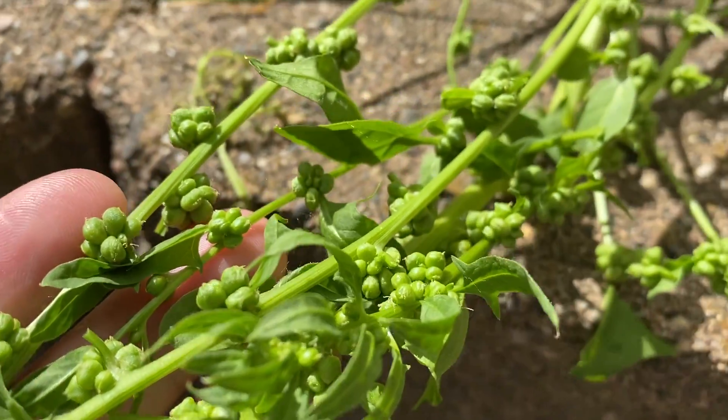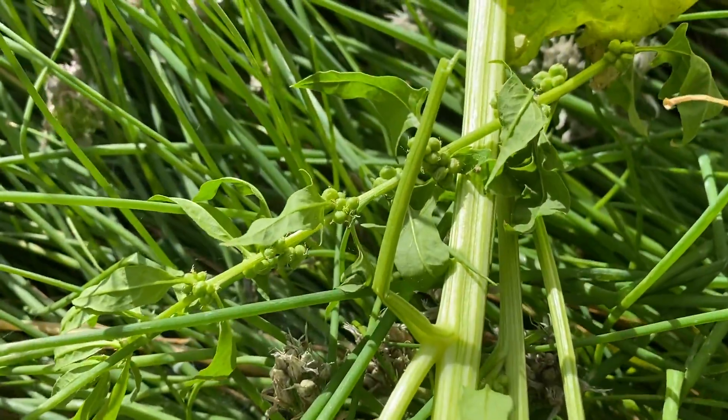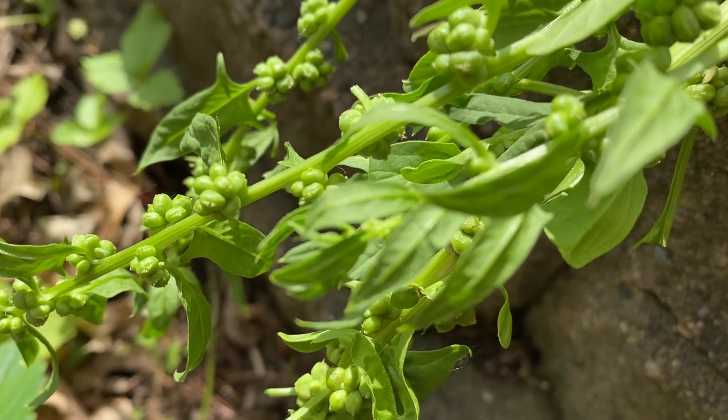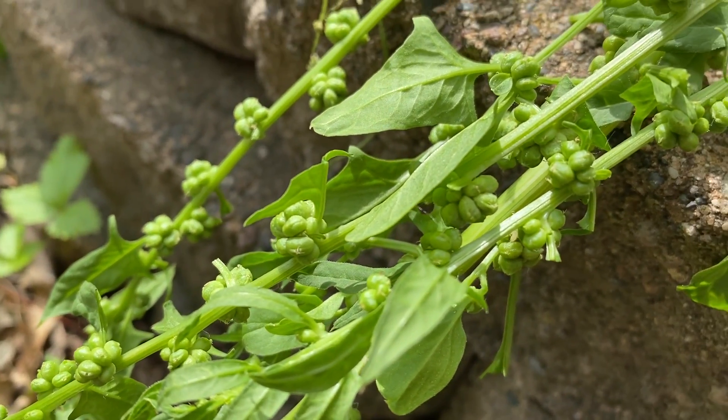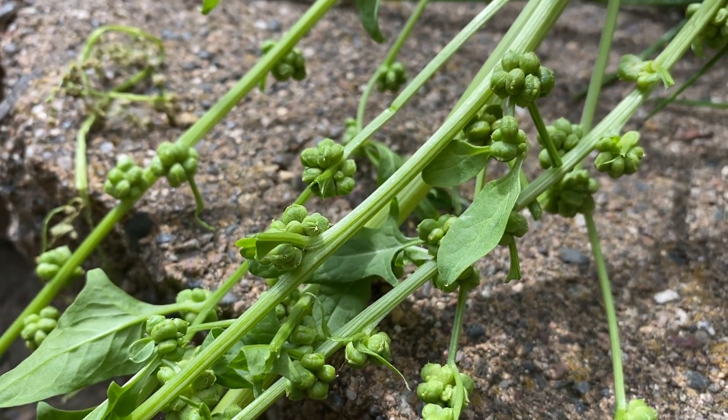Look at all of those seeds — that is amazing, and that's just one plant. I really love the process of growing your own plants in the garden, saving your own seeds, and then growing your own plants from your own seeds.